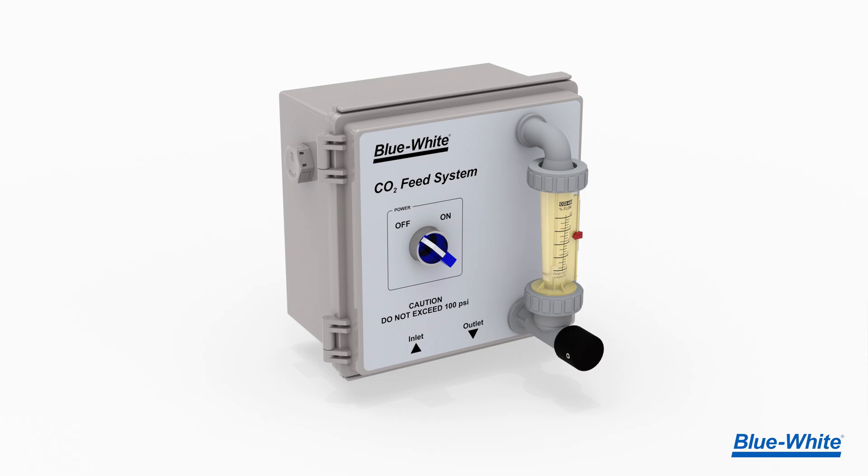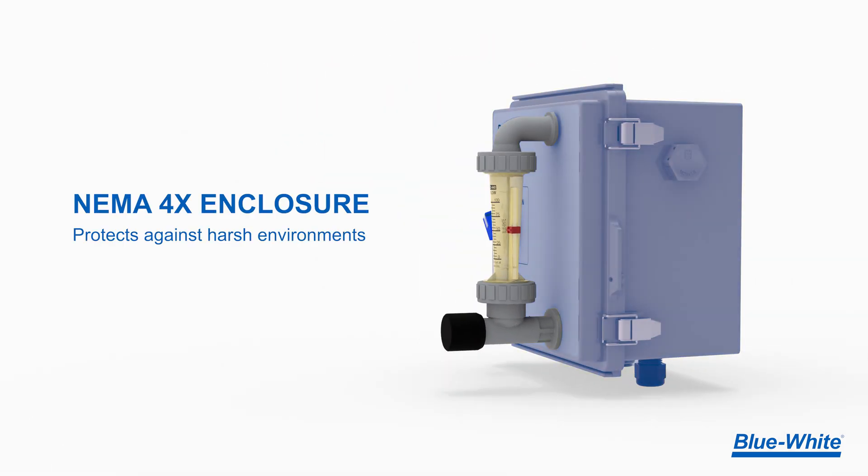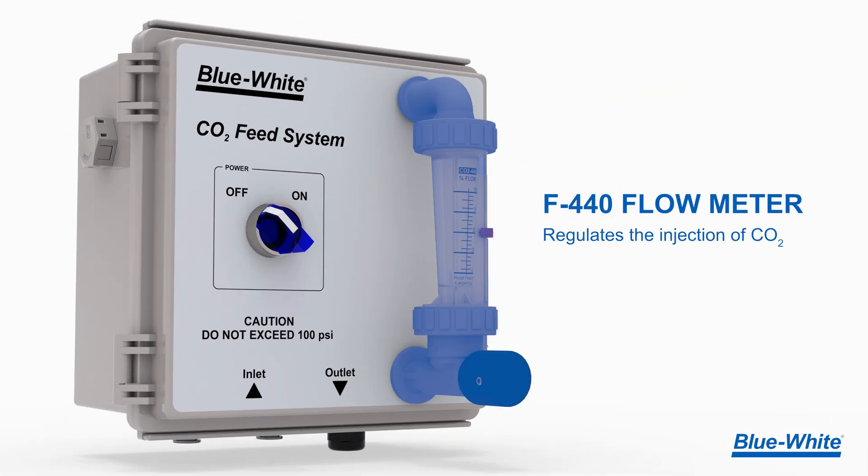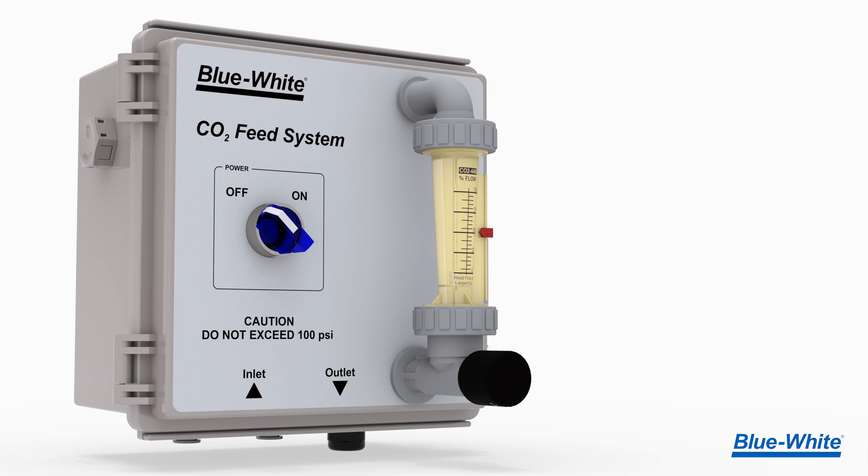The CO2 feed system is completely enclosed in a NEMA 4X enclosure to protect against harsh environments. We fitted the CO2 feeder with a Blue White F440 adjustable flow meter to regulate carbon dioxide injection.